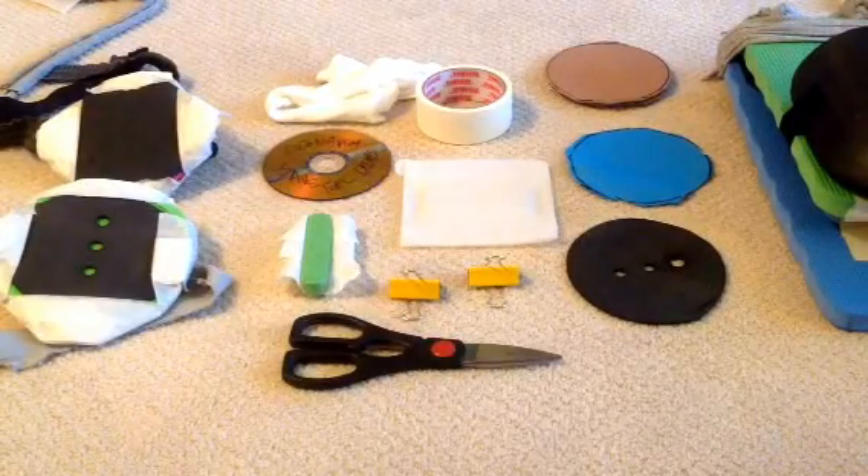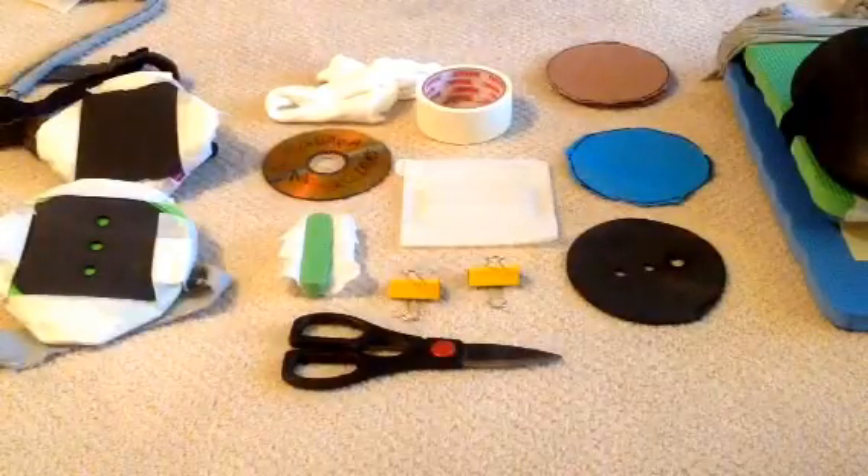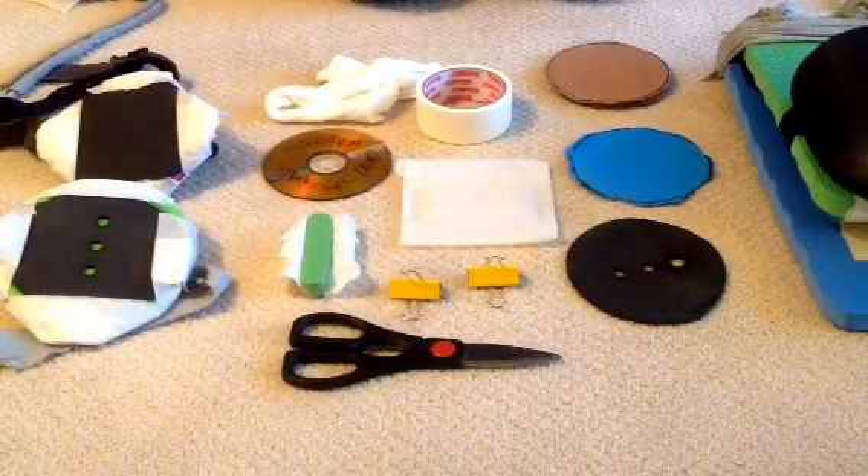Welcome back to Backbeats part two. We're going to build the practice pads now for the Backbeats practice drum set.